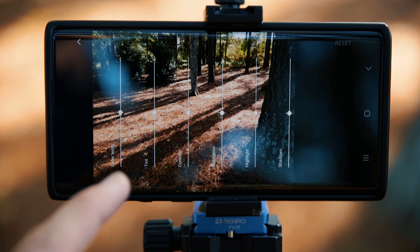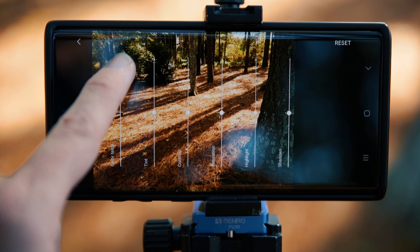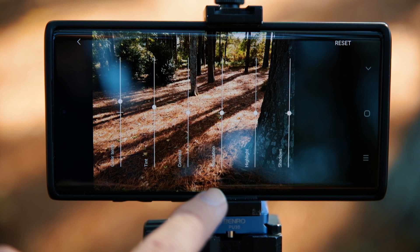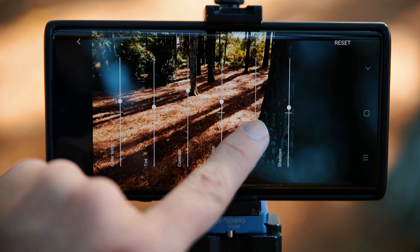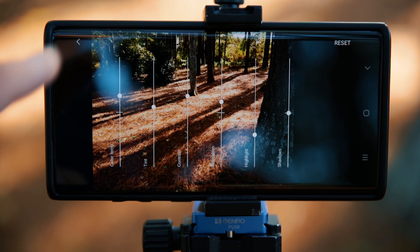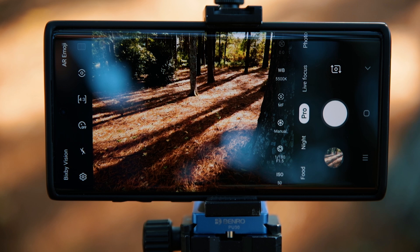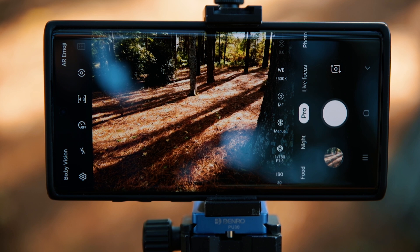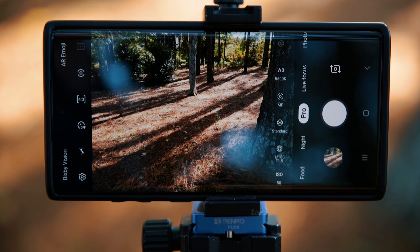Next is the picture profiles section — it looks like a little pie icon. Here you'll see a color temperature slider, which is basically white balance. More usefully, you can adjust tint, contrast, saturation, highlights, and shadows. If you have a specific scene in mind and don't want to do much editing, you can dial in those values, save the profile, and shoot with it. I personally edit all my images, so I keep it set to Standard.